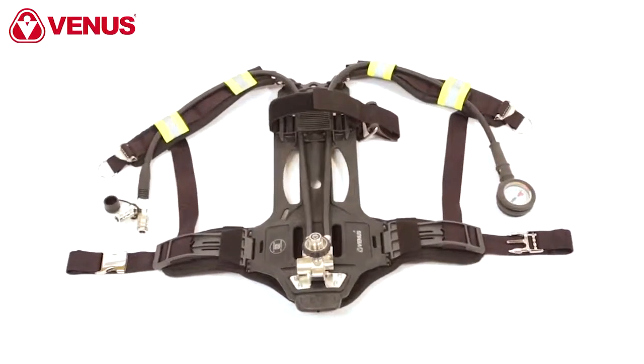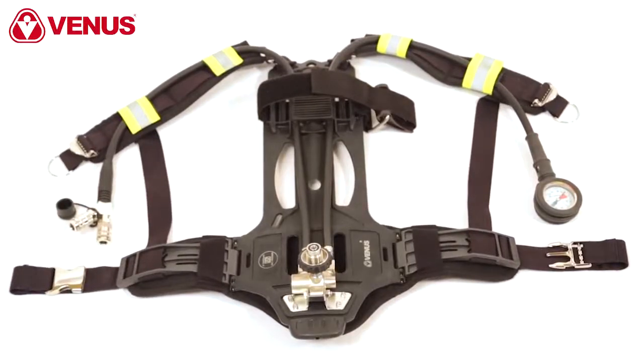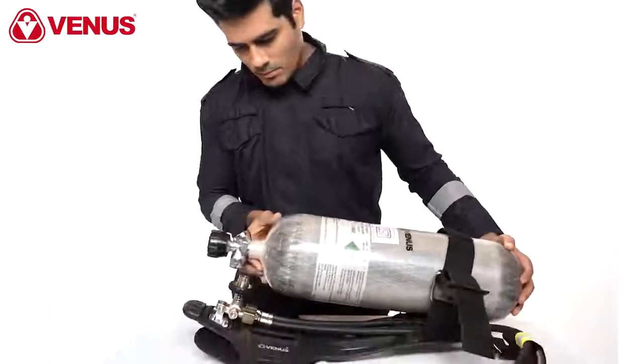To attach the cylinder to the backplate, place the backplate on a stable surface and extend the cylinder harness. Then attach the cylinder to the reducer on the backplate.